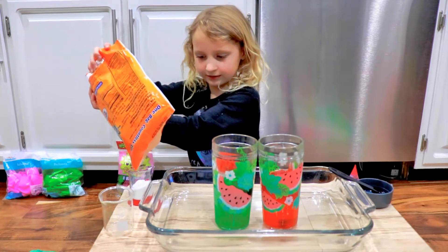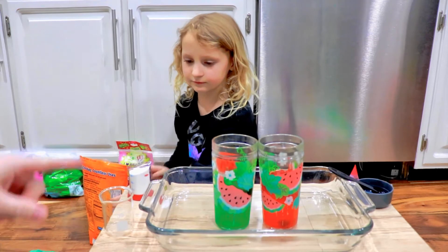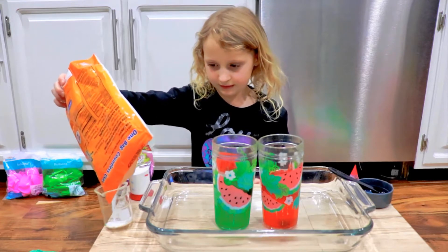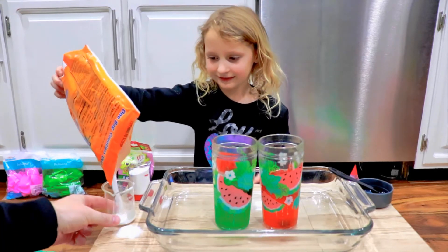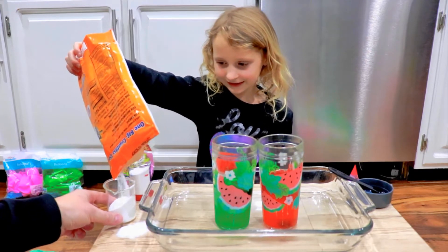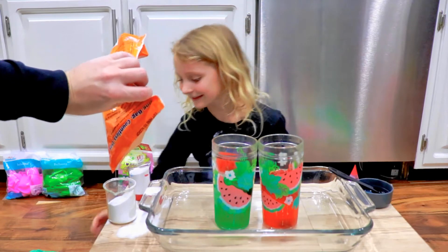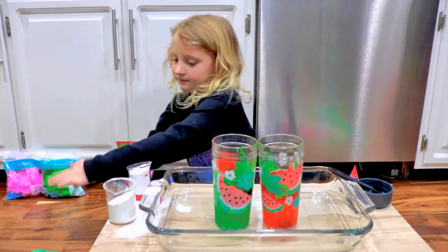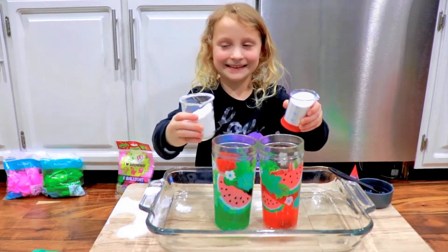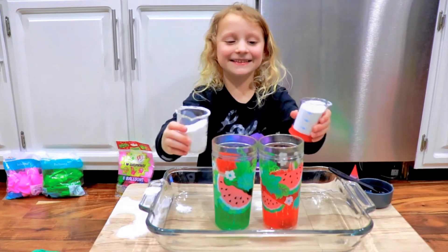Just fill it out, it'll be fun. I think that's enough because we are running low. Well, we need two actually, because we need to make both go at the same time. Alright, so do you want to pick up both? Are you ready guys? Let's do a countdown — five, four, three, two, one!